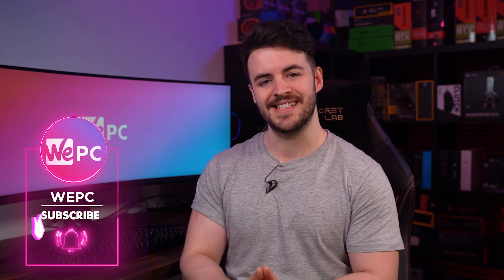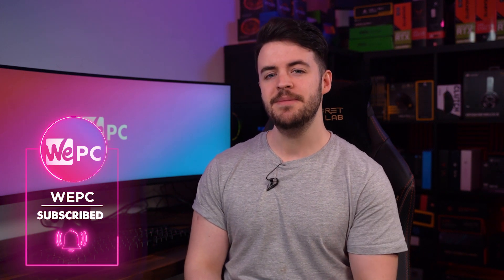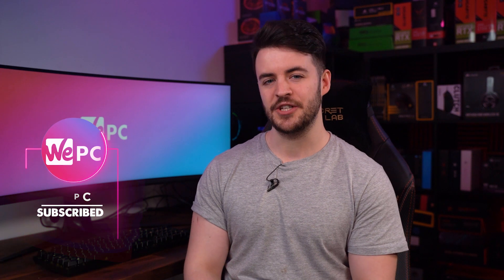Hello and welcome back to WeePC. My name is Jay and in this video I'm going to show you how to overclock your Intel CPU. If this is your first time overclocking, it can seem a daunting and scary prospect, but it's a relatively simple process that has thankfully been made easier by board manufacturers over the years. The benefits outweigh the effort, as you will be able to squeeze out extra performance for gaming, productivity, and general PC use at no extra cost.